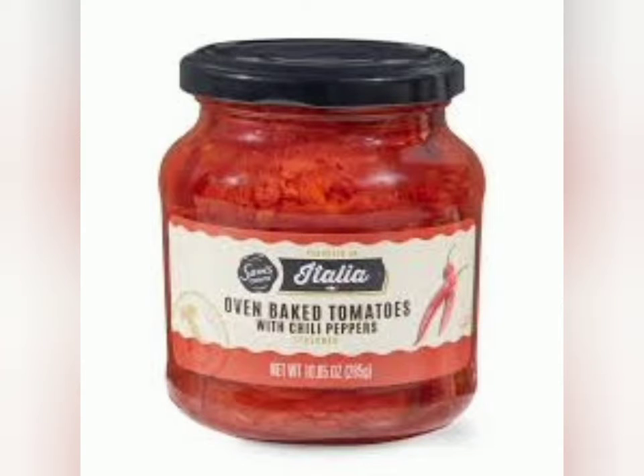Welcome back to the Dinner's Done Cooking Channel. Today we're going to be preparing stuffed chicken breasts.